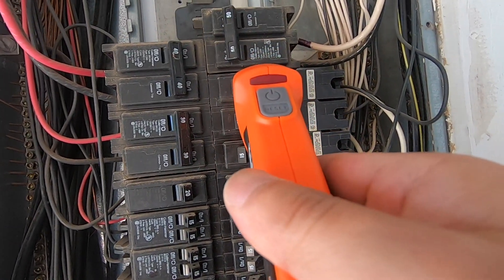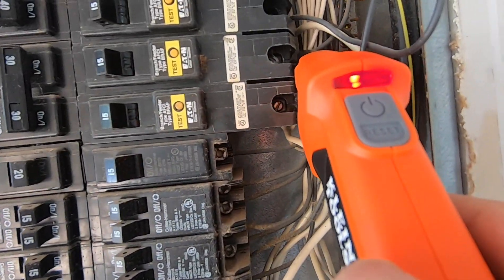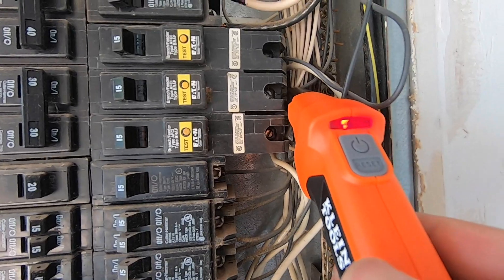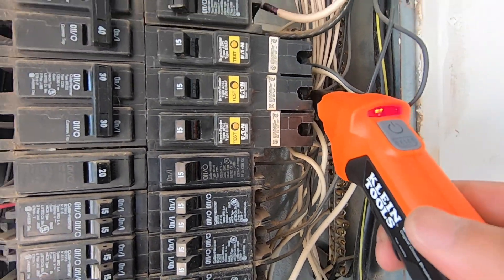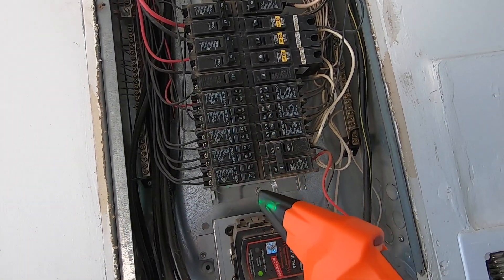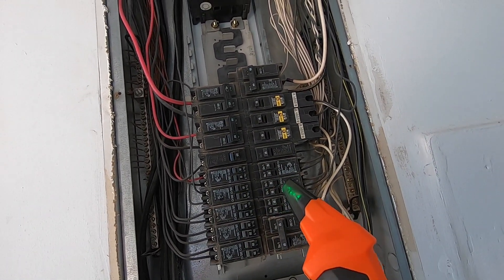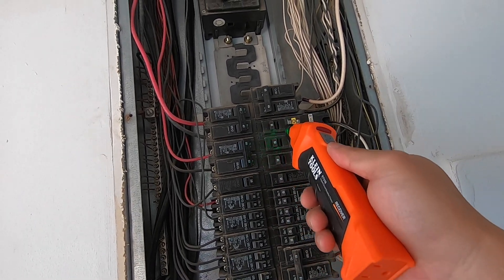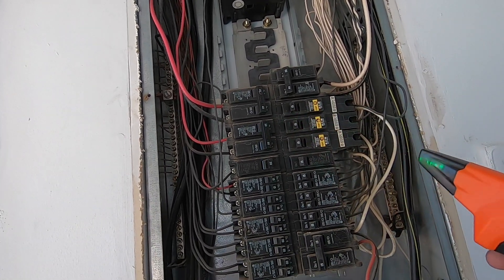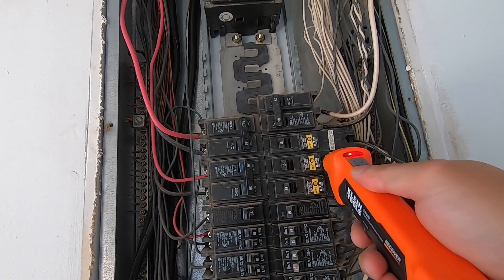This one is not it, just the one right above it — that one's not it. You can also touch the cable directly to make sure; it's even louder at the cable itself. This Klein tool is pretty accurate — there's no wishy-washiness. Sometimes when the signal isn't strong enough you're not sure which breaker is which, but this one is pretty clear.